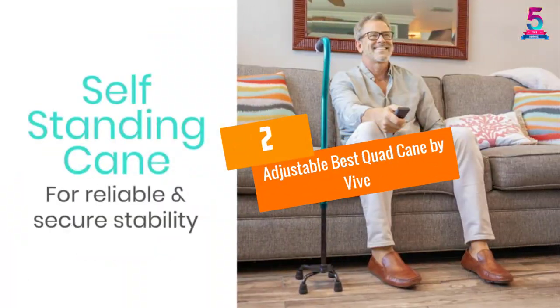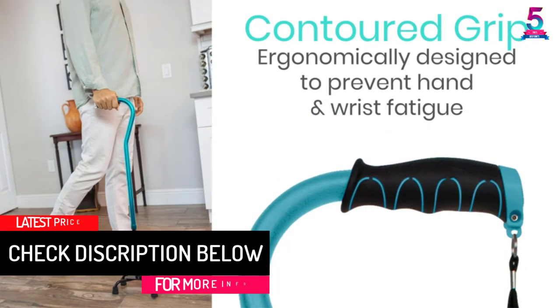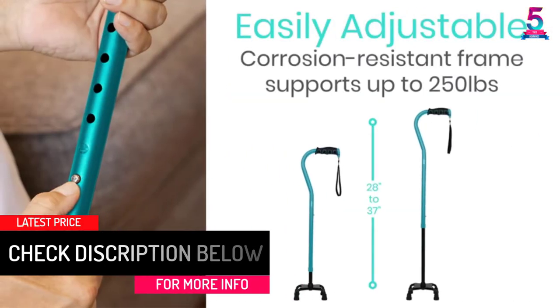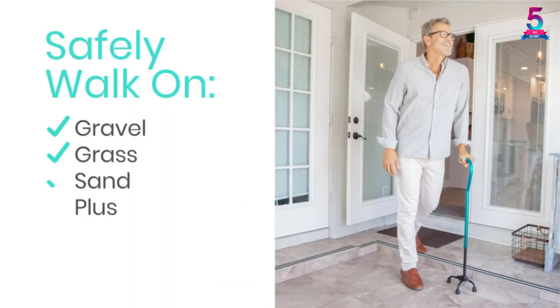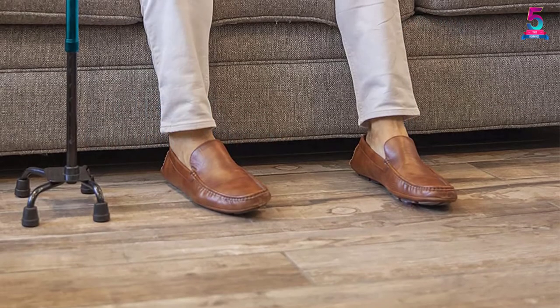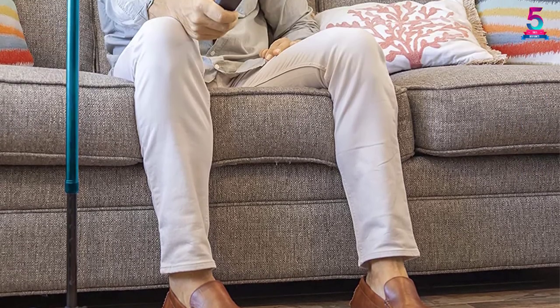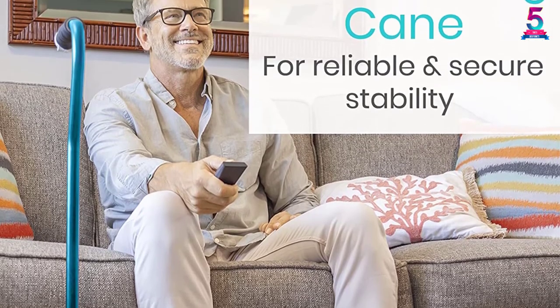At number 2: Adjustable Quad Cane by Vive. There is no need to risk yourself using unsafe devices for support while this adjustable quad cane is available and affordable. Fitted with an ergonomic grip, it will provide a comfortable hold for your hands. The handle also includes a wrist wrap for added convenience. It has a 4-prong base that locks in place, providing additional support. The prongs are capped with rubber tips to provide added stability and convenience. With this cane, you can easily walk on any surface, indoors and out.